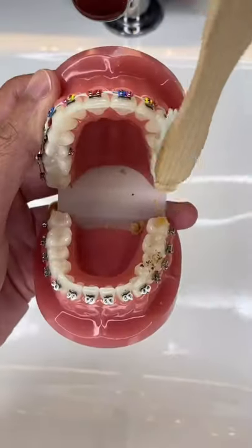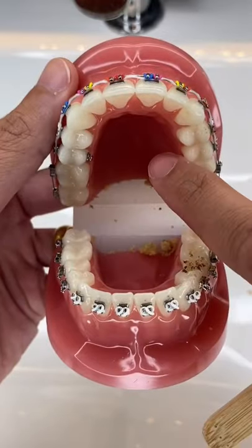First, you want to brush the biting surfaces of your teeth. Brush them real well and get all the food out.